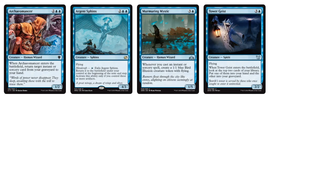If you want to use a flicker effect for an enter-the-battlefield effect, such as Tower Geist — where it enters the battlefield and you look at the top two cards of your library, put one into your hand and the other in your graveyard — there's also a flicker effect in white like Cloud Shift, which essentially does what Argent Sphinx does but you can use it on another creature to protect it or trigger another enter-the-battlefield effect.